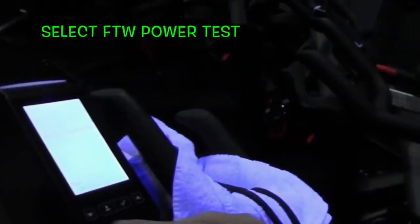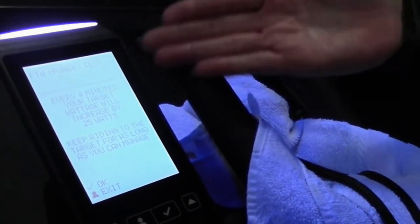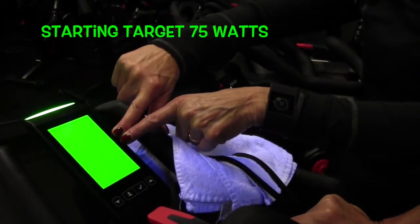Scroll down to FDW Power Test and you can continue to pedal as you do that and select it. You can see on the screen it gives you instructions: every four minutes your target wattage will increase by 25 watts. Keep riding to the target for as long as you can manage. Here is your target: 75 watts.